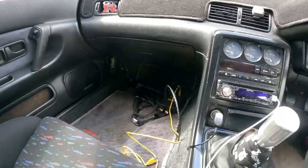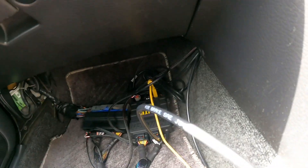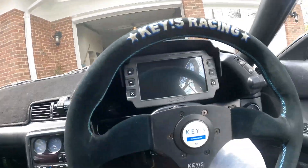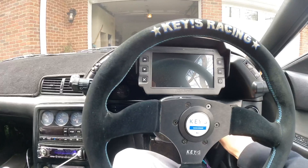Let me show you guys. So this is the Haltech system — it's actually the Elite 2500. I haven't properly stored it yet. I got the IC7 installed.